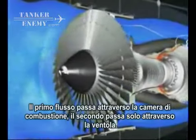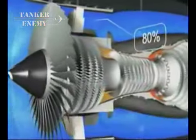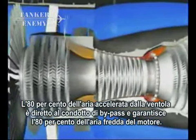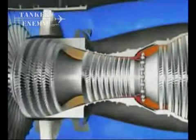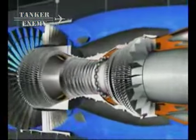There are five turbine stages: one high pressure and four low pressure. Finally, the exhaust assembly. The CFM 56 is a high bypass ratio engine. The primary flow passes through the combustor, while the secondary flow passes only through the fan. 80% of the engine airflow accelerated by the fan is directed into the bypass duct and provides 80% of the engine's thrust.